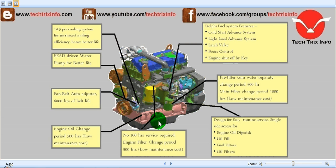The JCB engine also has a 14.5 PSI cooling system for increased cooling efficiency and better life. It has a gear-driven water pump for better life. The fan belt auto adjuster provides 6,000 hours of belt life. Engine oil change period is 500 hours, providing low maintenance cost for the customer. No 100-hour service is required for this engine compared to other competitors. It features the Delphi fuel system with a cold start advanced system, a light load advanced system, latch valve, boost control, and engine shut-off by key.